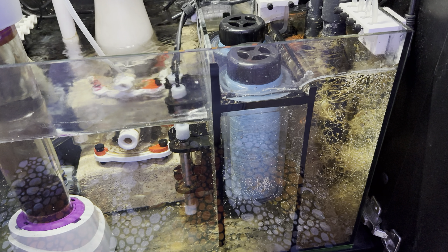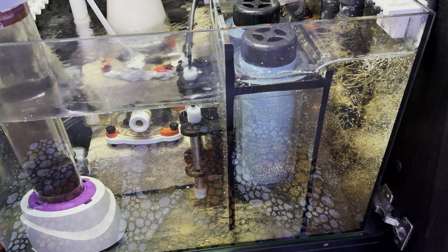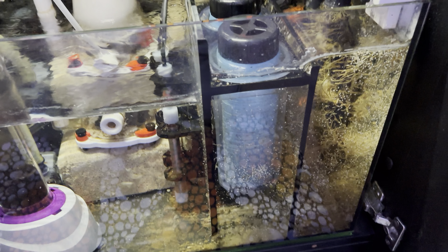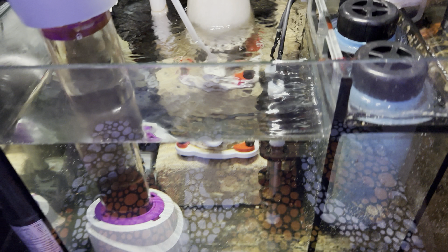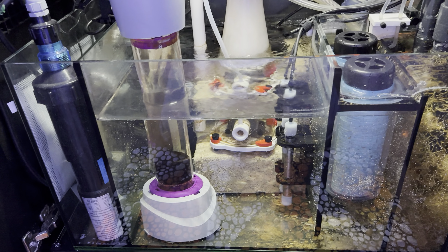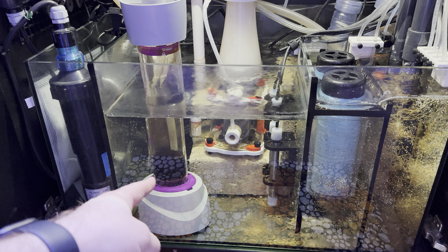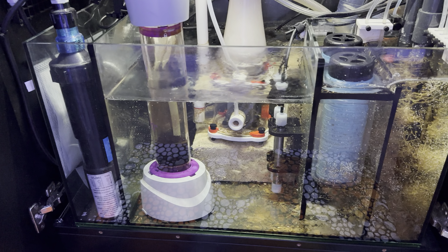I have to keep the flow rate pretty low for those cartridges. I like these better than filter socks, and I don't have to buy constant refills of floss or media for a filter roller. I'm not really interested in filter rollers — nothing against them. Part of my mantra for keeping the flow rate low is that I want the water to be exposed to all my filtration equipment for longer.